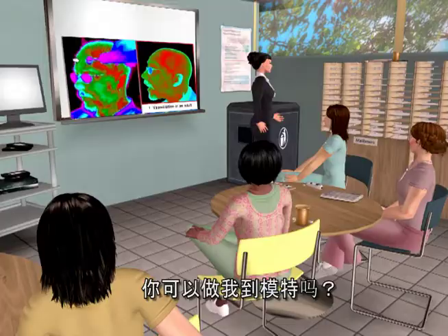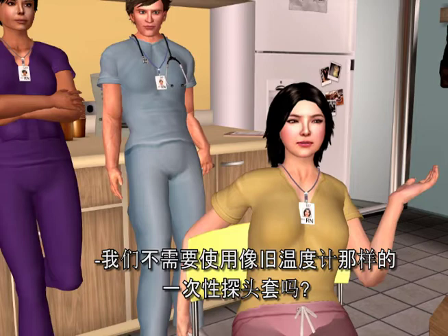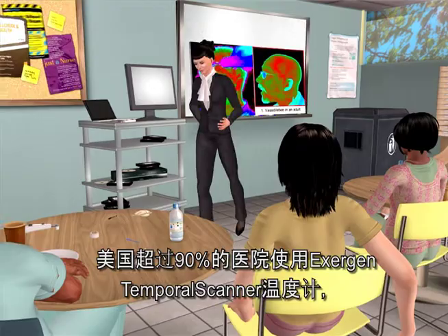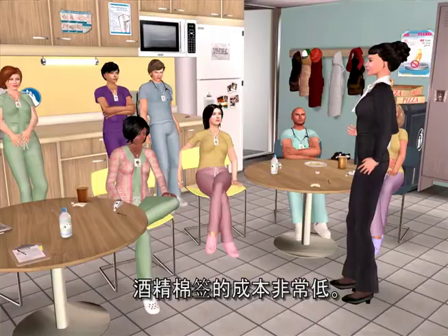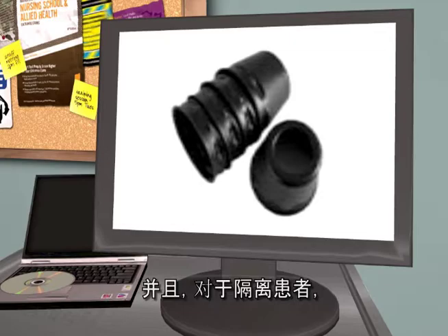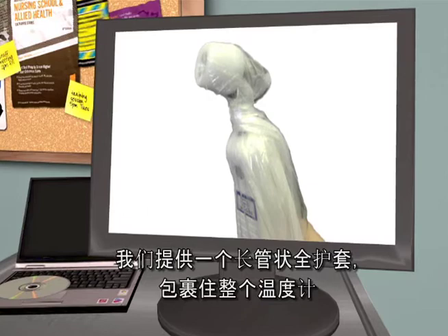Depending on the patient, you would first wipe the probe head with an alcohol prep pad, as you would with your stethoscope. With the temporal scanner, you're not contacting any mucous membranes, so in most cases covers are not required. More than 90% of hospitals using Exogen temporal scanner thermometers have approved wiping with an alcohol prep pad. Should the hospital prefer additional protection for certain patient populations, we offer disposable caps which can be reused on the same patient, and for isolation patients, we offer a long tubular sheath that encloses the entire thermometer for optimum protection.